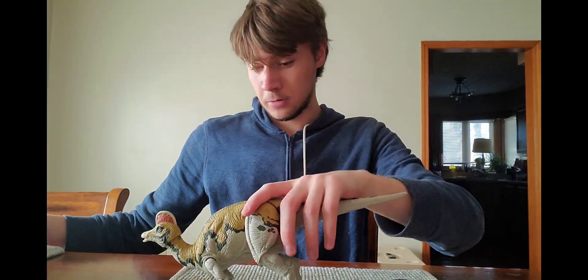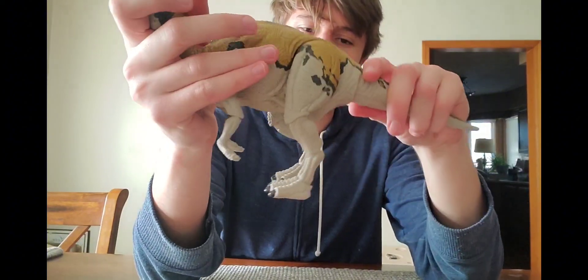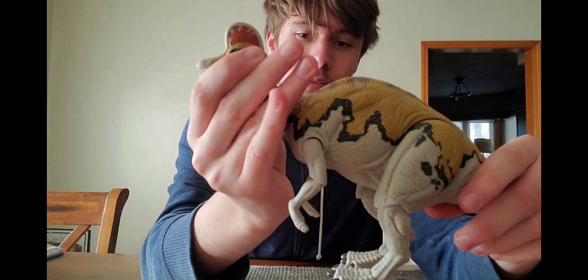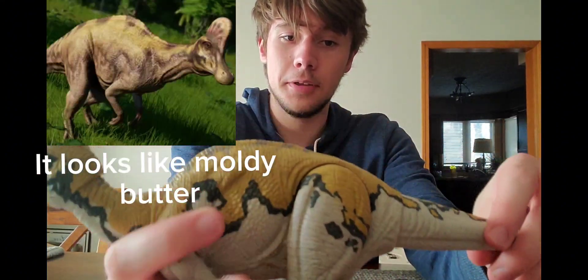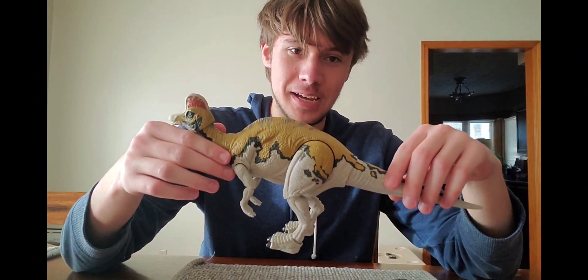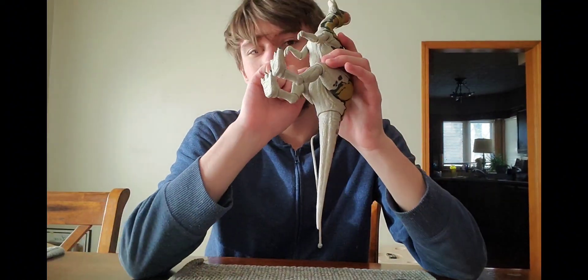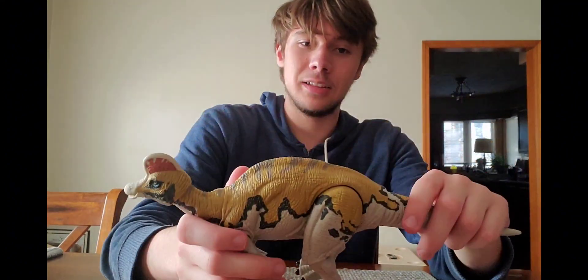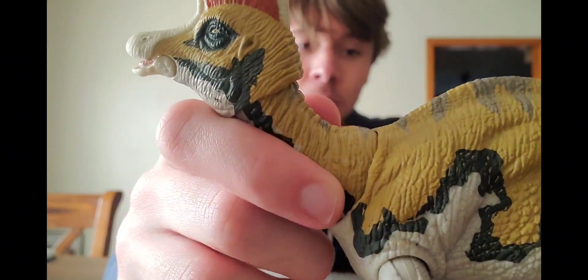Here's the figure itself. The Corythosaurus honestly isn't that popular in the fan community — the design isn't really all that great in the movie — and the Evolution design is just even worse. But this actually looks really, really cool. I also feel like I need to mention this figure is actually kind of light, really light, and it's also hollow despite not being able to make sound.